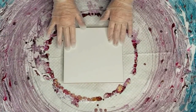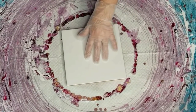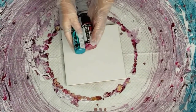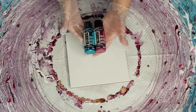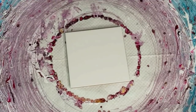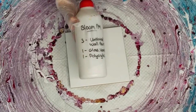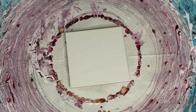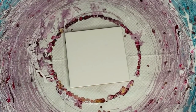G'day guys, welcome back! Little 8-inch, 20-centimeter tile again today. Little experiment — I wonder what would happen if I mixed my extreme sheen paints with my bloom pouring medium. Every time I try something new and don't video it, it turns out beautiful and I kick myself. So I'm just going to video everything, and if it doesn't work, well, you'll never know!